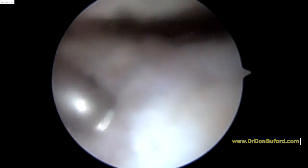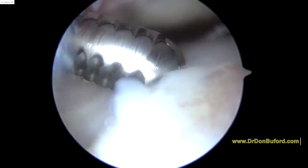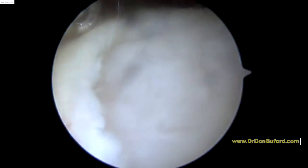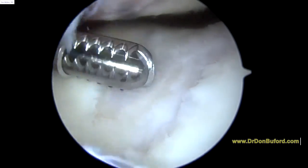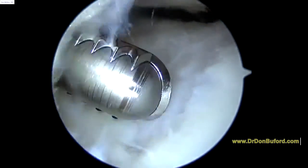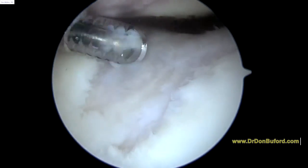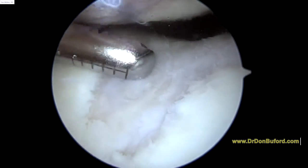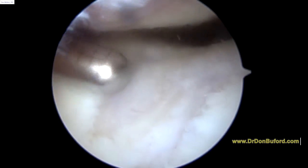Not much more to do other than to try and smooth out any obvious loose areas. You can see the margins here get a little bit loose. Luckily, things are magnified quite a bit on the arthroscope, so it's not as bad as it looks — but it's definitely noticeable and definitely not normal. We are getting a more panoramic view of the trochlear defect here, right where my shaver is. This is also the same kind of area that we treat with stem cells as well.